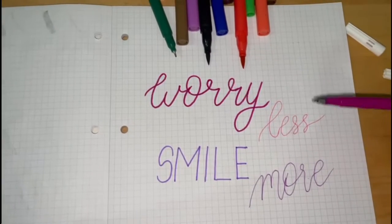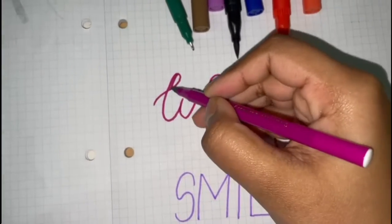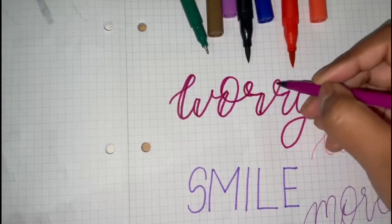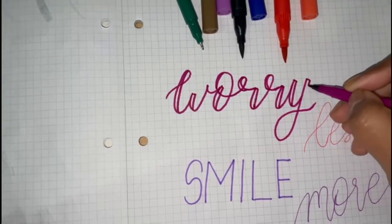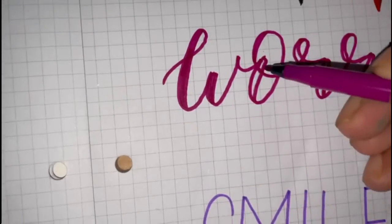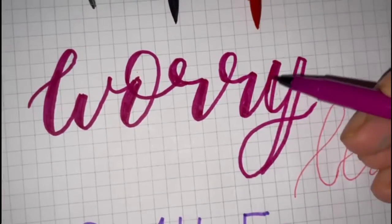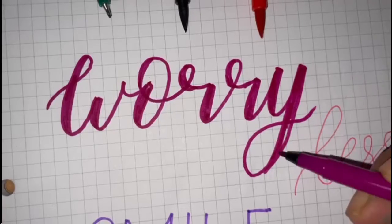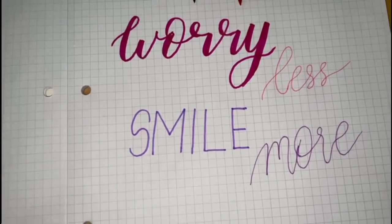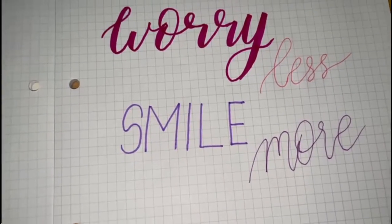I have done the normal quote but I have not thickened the lines yet. Now I'm going to go ahead and thicken the lines. Now I'm going to thicken up 'smile' even if 'smile' is not in calligraphy writing. I'm just going to go over the strokes, see where I'm going down and where I'm going up, and thicken them down.